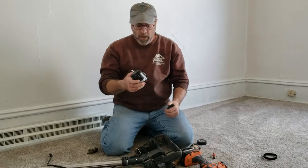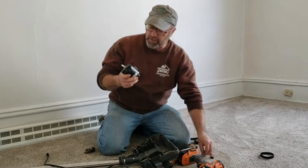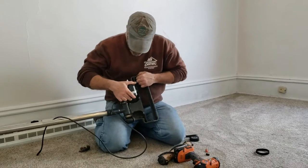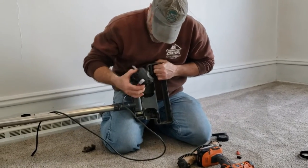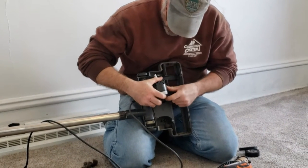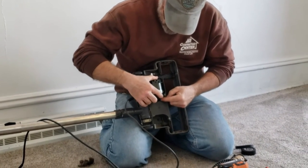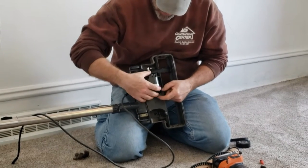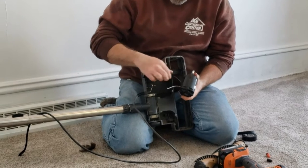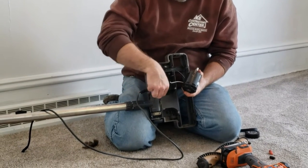This motor is installed with three screws. It fits down from here — there are three posts the motor sits down in. I took the three screws out, pulled the motor out, and cut the wires. There's a black and a white wire.